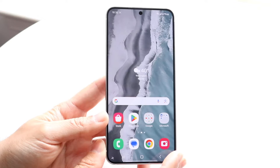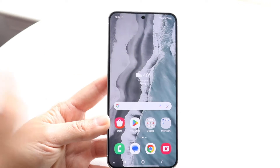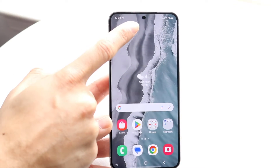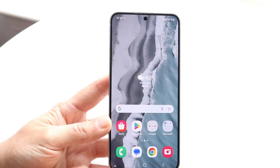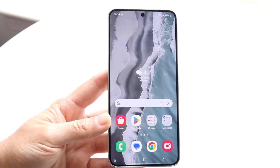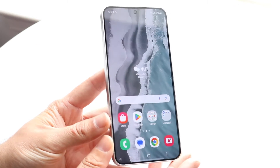On the front, you're getting a 6.2 inch dynamic LTPO AMOLED display and it's a very good looking panel — it looks very solid. From a hardware perspective, you're getting your hole punch display here, which is the camera, with a little bit of bezel around it. You're getting a fingerprint sensor built into the screen, and you're getting a 120 hertz display as well, which means the refresh rate is faster and gives you a smoother experience.